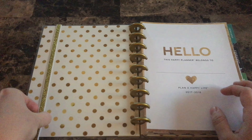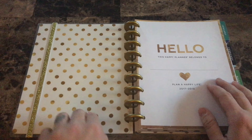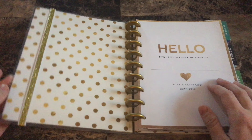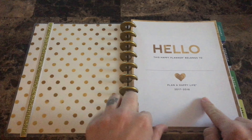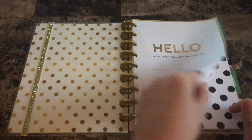I have my planner band on it — this came with the Costco planner kit so I just left it on there. Inside you have some really cute gold dots; they are not gold foiling but they are super pretty nonetheless. You have your beginning page, your 'Hello, this happy planner belongs to' page. I love how it's simplistic and white with the gold.